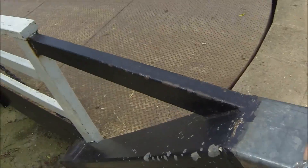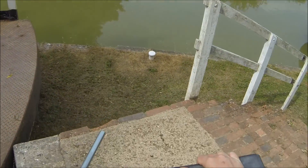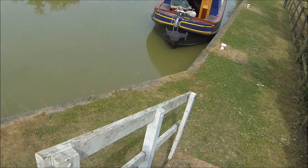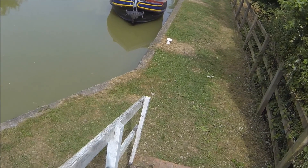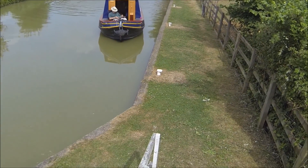Looking good. Then this is going to back up. It's a beautiful day out here on the Avon Kennett Canal.